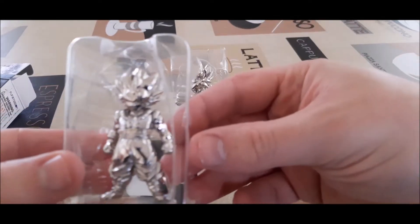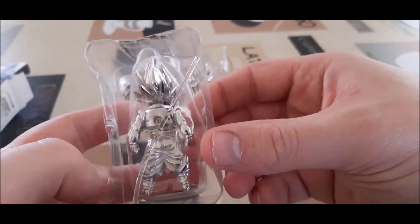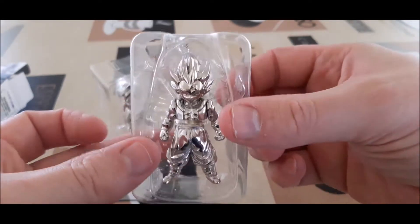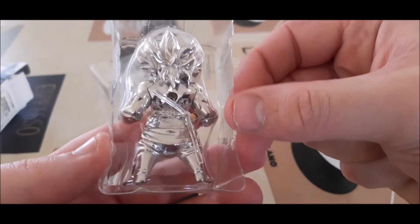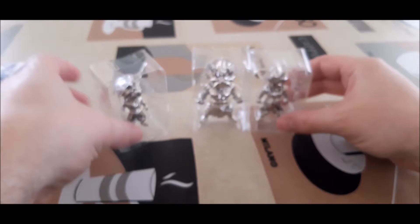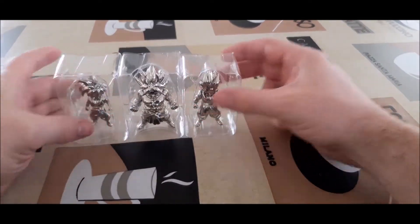There we go. I'm not sure if I gave you a decent look at the Broly one. If you check out my first video you'll see what the color variants look like.